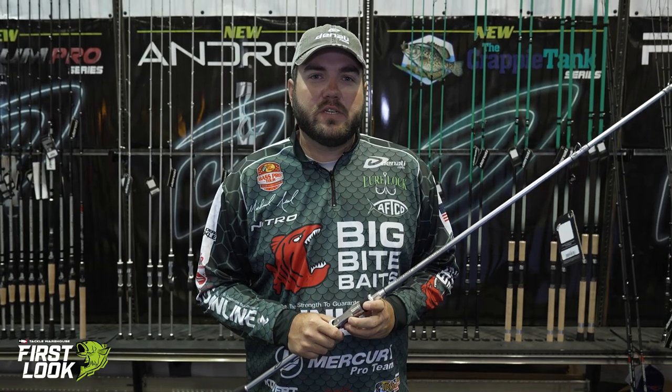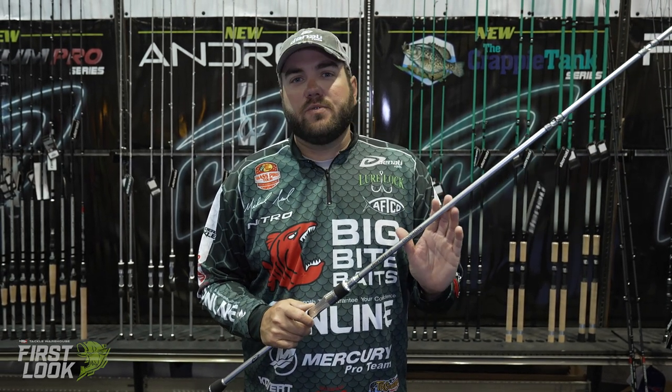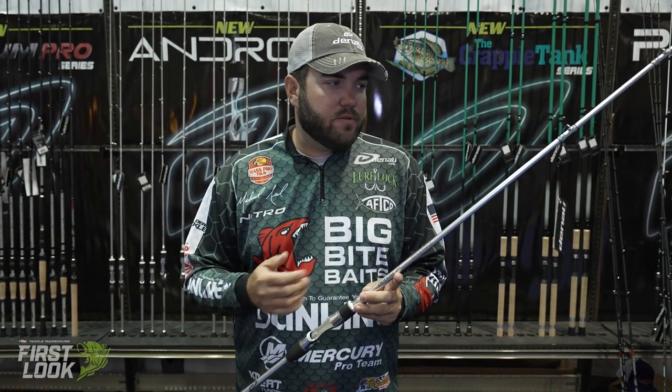Hey guys, Michael Neal here at ICAST 2021 in the Denali booth. I want to introduce to you a brand new line of rods from Denali. This is the Android line. It's going to be very simple to start with — just six different SKUs, four casting, two spinning.